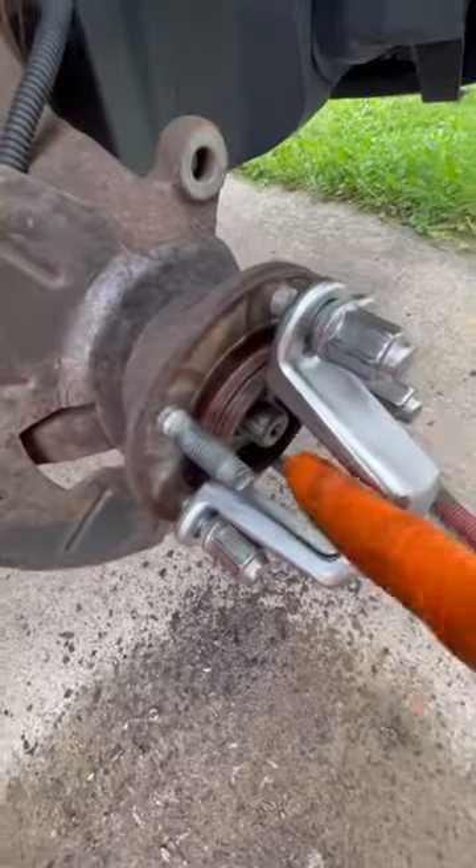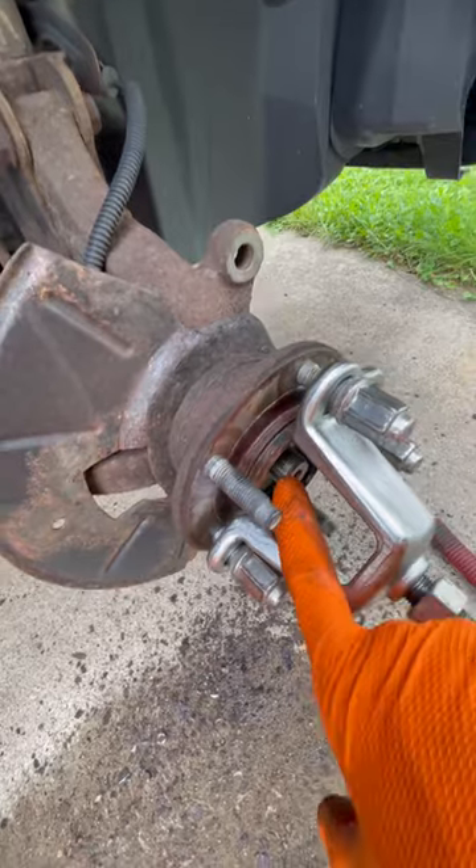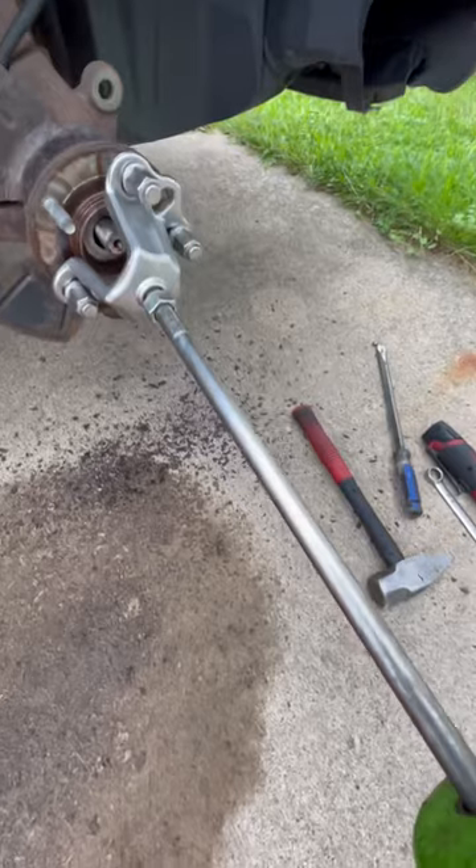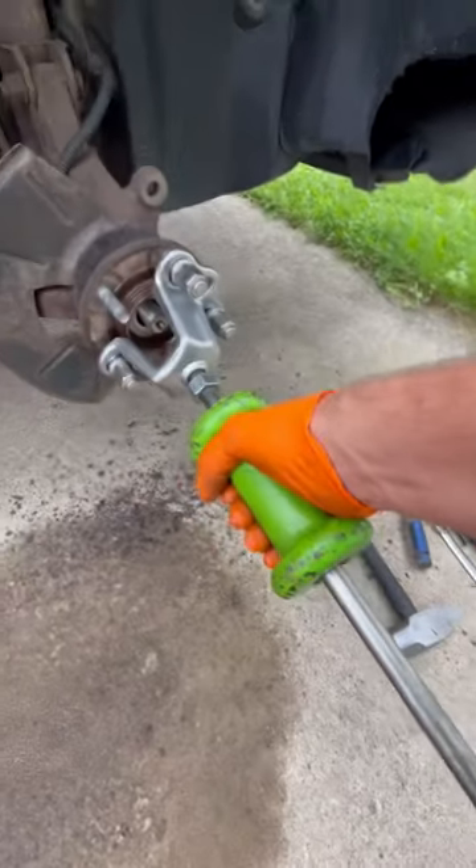Make sure you take your axle bolt for the CV axle off, because if you don't, you won't get it off. Then you're just going to slide the hammer and pull this baby out.